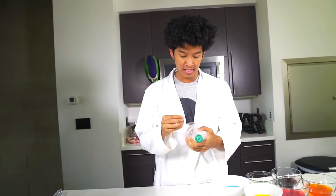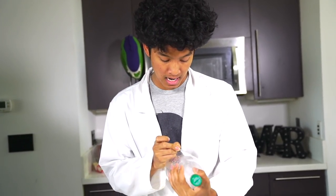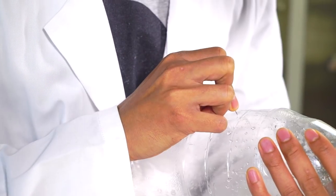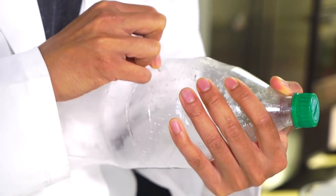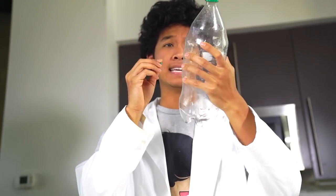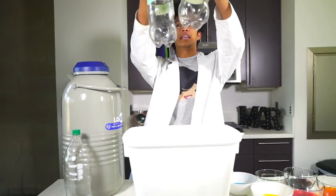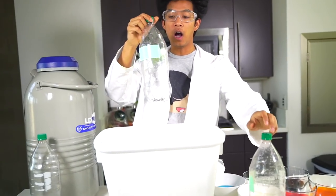I'm going to go ahead and make my Dippin' Dot maker, which is just this old plastic bottle. I'm going to poke holes — one here, another right here, another right here, and we're done. It's not easy to make a Dippin' Dot maker. So we're back and I've poked a bunch of holes in all of these right here.